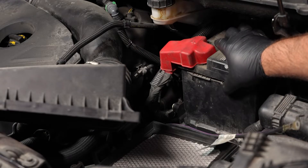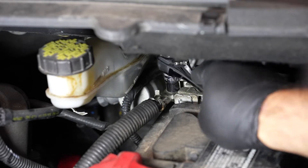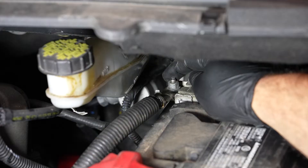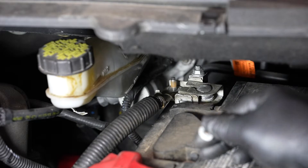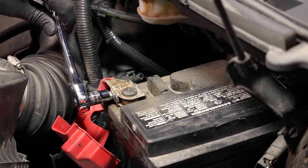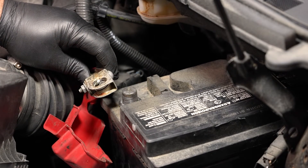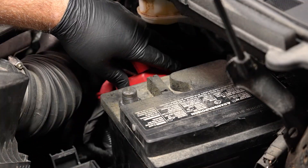Next, slide the battery forward for easier access to the negative battery cable. Remove the nut for the negative battery cable using a 10-millimeter wrench. Then loosen the fastener for the positive battery cable, also using your 10-millimeter wrench. Remove the positive battery cable from the battery's positive terminal, replace the cap and set it off to the side, making sure not to touch any metal on the vehicle.